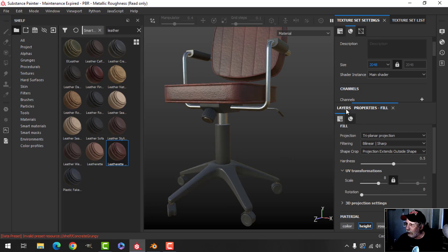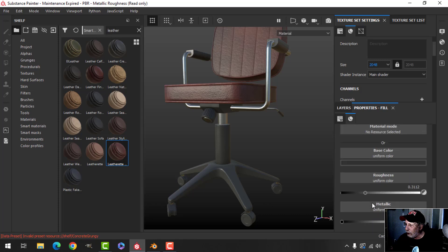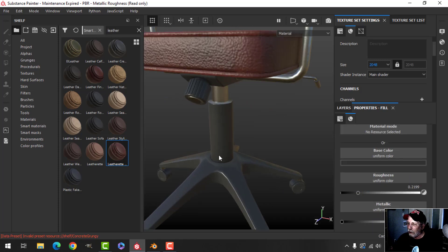I kind of want the plastic even a bit shinier, I think. So let's come back to the black plastic and drop the roughness even more to get that shiny look.